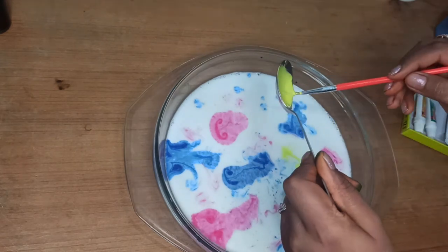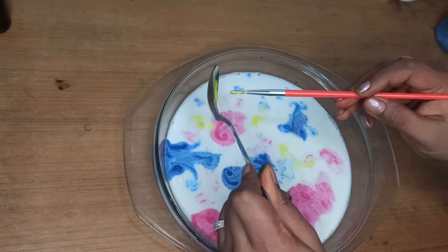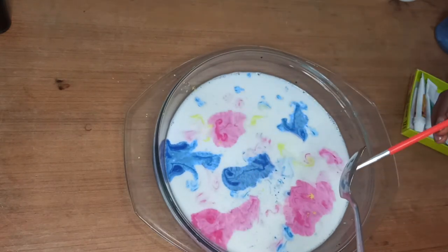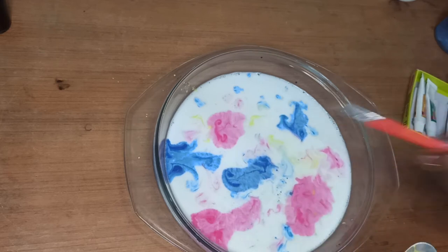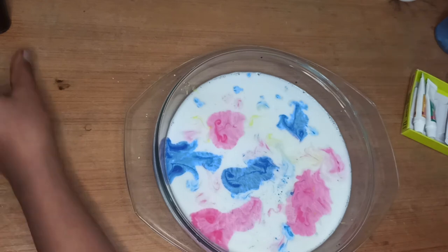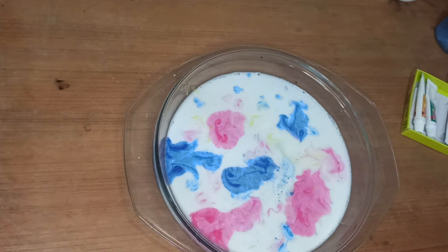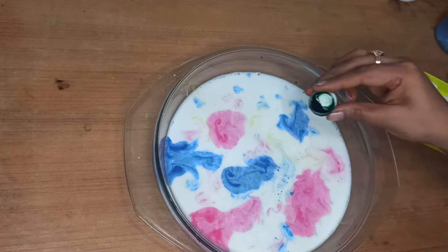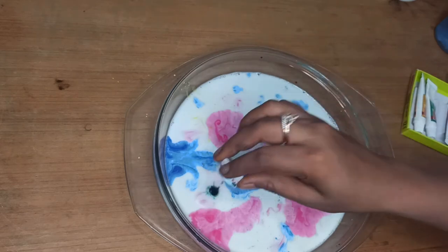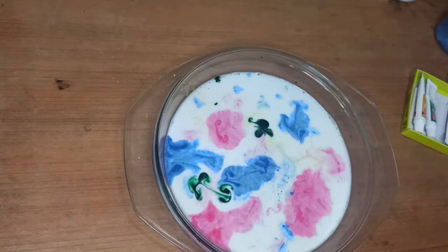I have green color as well, so I am putting some drops of green also into the tray.